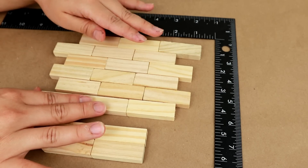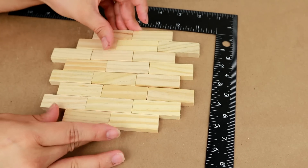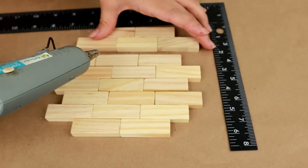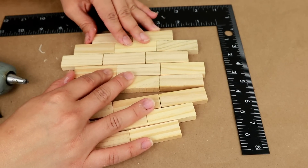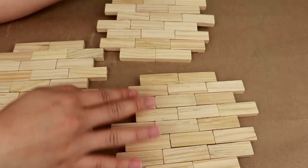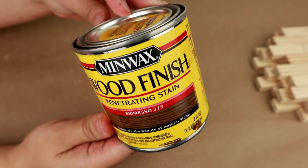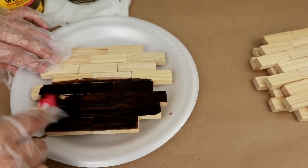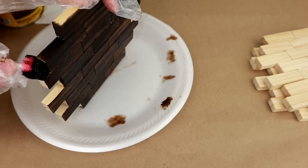Now we need to figure out how we want our blocks arranged — the ones with only two blocks we'll place one on each end. Once they're all glued together, this is how they should look. I decided to make a total of three of these wooden pieces. Now with our wood paint in espresso color we're going to start painting each of the pieces, including all the edges, making sure not to leave any unpainted spots.